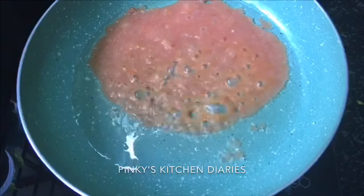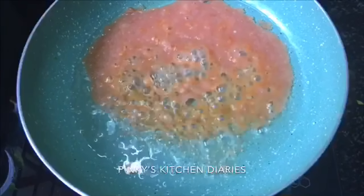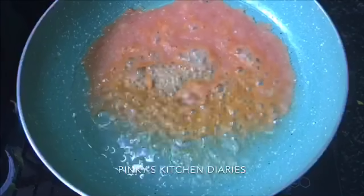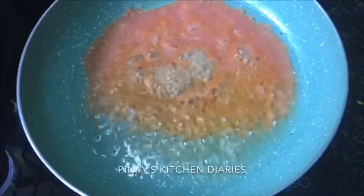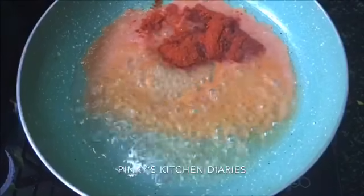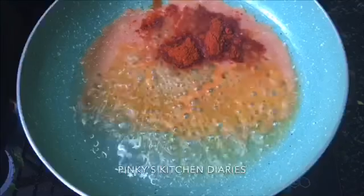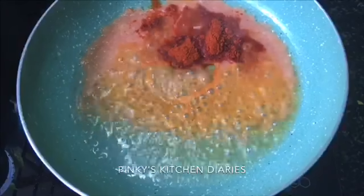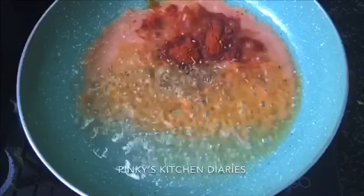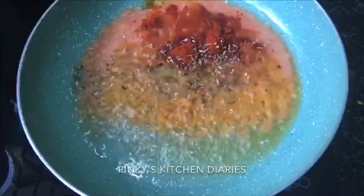We will make it into a paste. Now let's discuss the mixed herbs that we have here — we will start the mix. If you do this with the mix, you will enjoy it. We will prepare for the taste. If I have mixed herbs, we will be doing it.